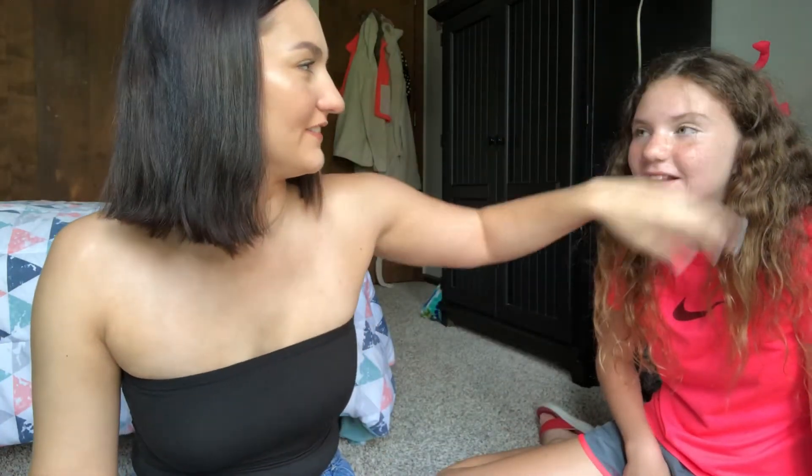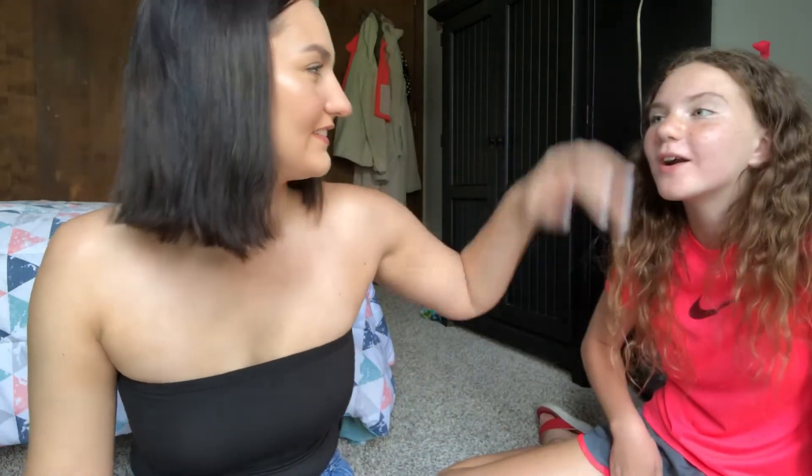I look rough. Maybe go brush your hair? No, we're fine. Sam, go brush your hair. We're fine, this is part of the video. Do you want to confuse her? Okay, get next to me. Judging by the title of the video, we're gonna be doing my 11-year-old sister's makeup. Say hi to the folks at home.